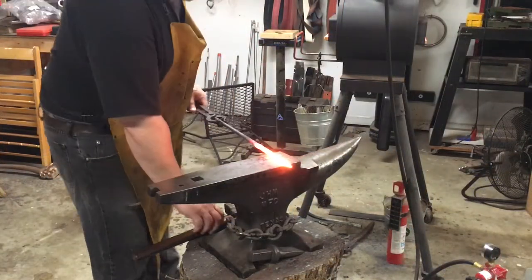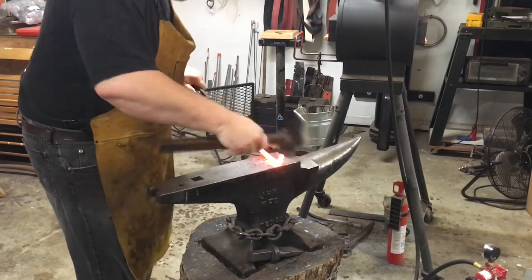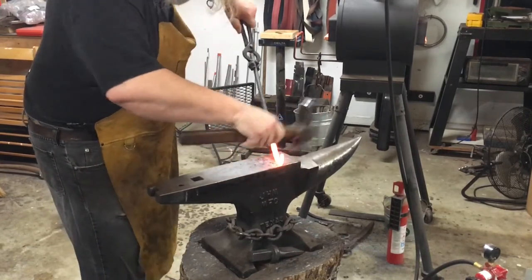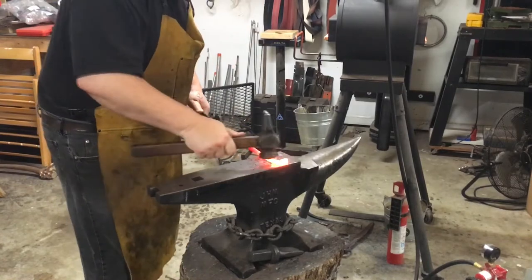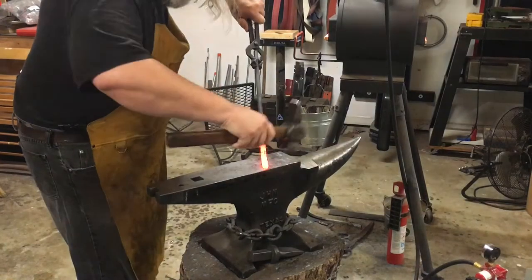After heating it up for a little while I brought it back out to hammer in that squirrel tail. It's a little technique that I learned at the John C. Campbell Folk School. It makes a nice little decorative piece at the end and it's going to look really nice on the D-guard.